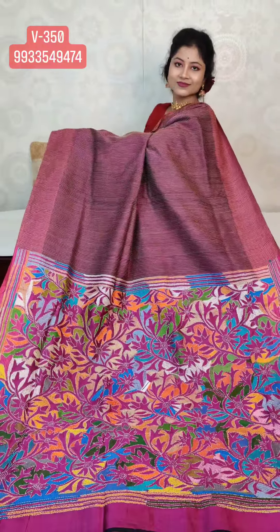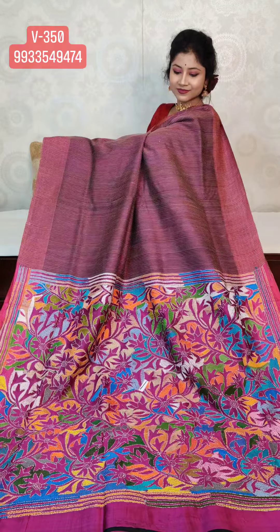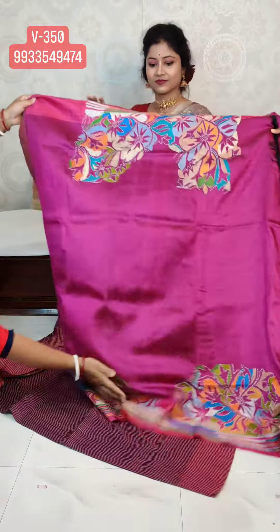It's fully reverse katha hand katha stitch. The pallu — one meter — will be all-over katha. The blouse piece is also beautiful.